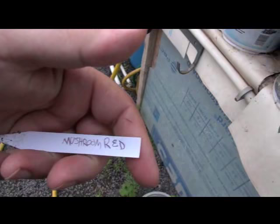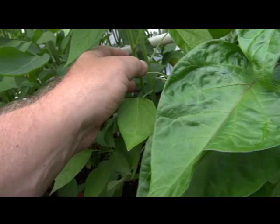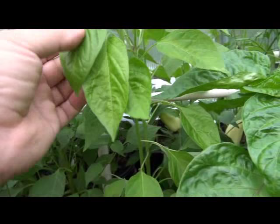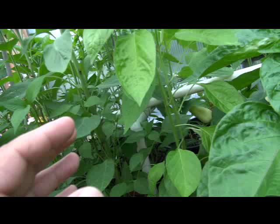Alright, we have Mushroom Red. This is a smooth stem — it feels a little furry, not very furry, but there is a little bit of fur on this stem. These are more of a narrow leaf type, as you can see — not a broad leaf, more narrow. There's a little bit of yellowing in the leaf here, and I think that's maybe a little bit too much nitrogen. Certain peppers tend to be a little more sensitive to nitrogen than others.